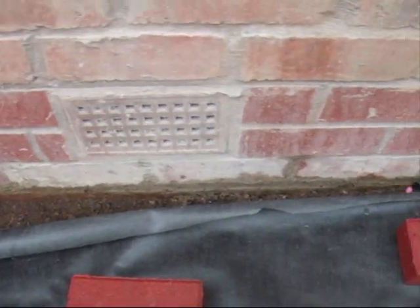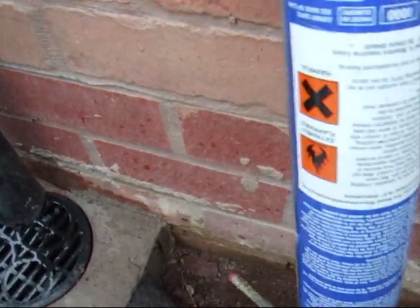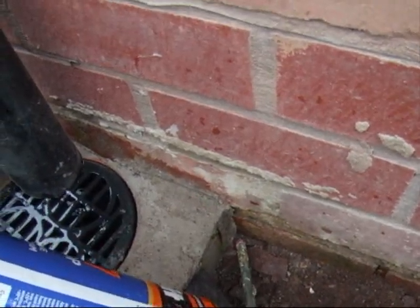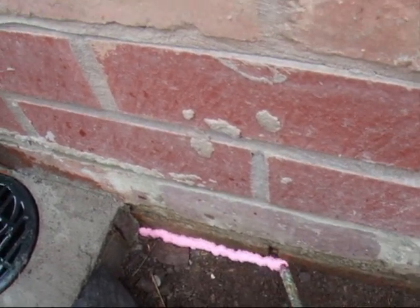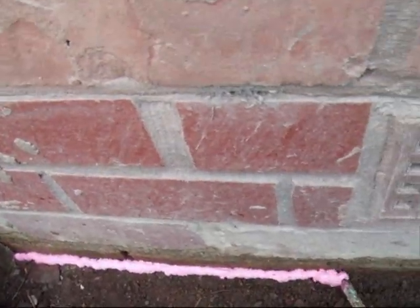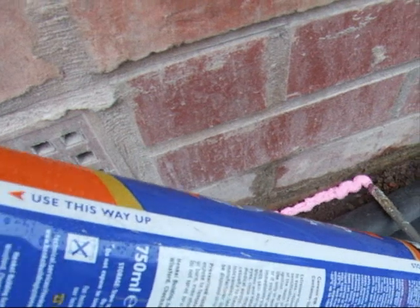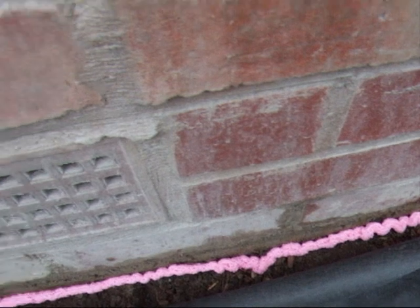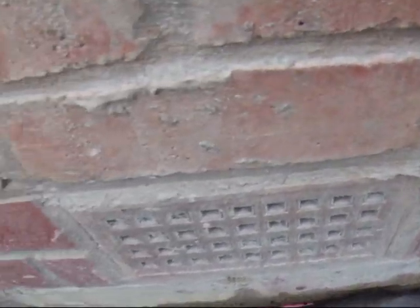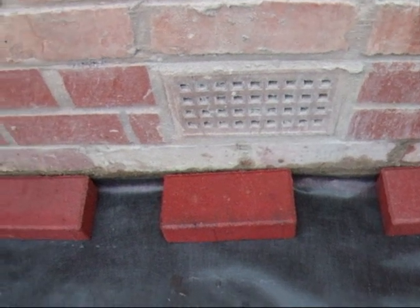The next thing we need to do is just lift the membrane up away from the wall. Get your expanding foam and squirt it as close to the soil level and the wall as possible, going all the way along. Then do the same as before — get some paving bricks or anything similar, and push them right into the corner to weight it down. About 20 minutes time, pull that away and it'll be right.